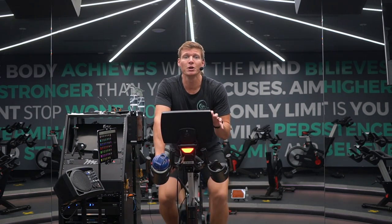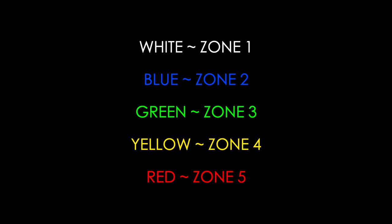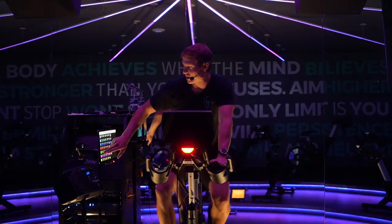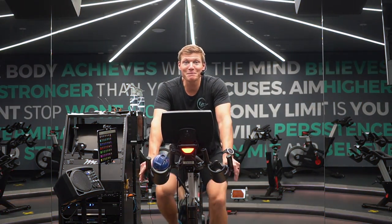I'm going to be using the Coach by Color system to help guide me through different intervals, which represents my functional threshold power output. The five different colors are: white, blue — zone two, green — zone three, yellow — zone four, and red — zone five. They represent different gears on a standard vehicle, and we pop on different colors to show what zones we should be aiming to work at.